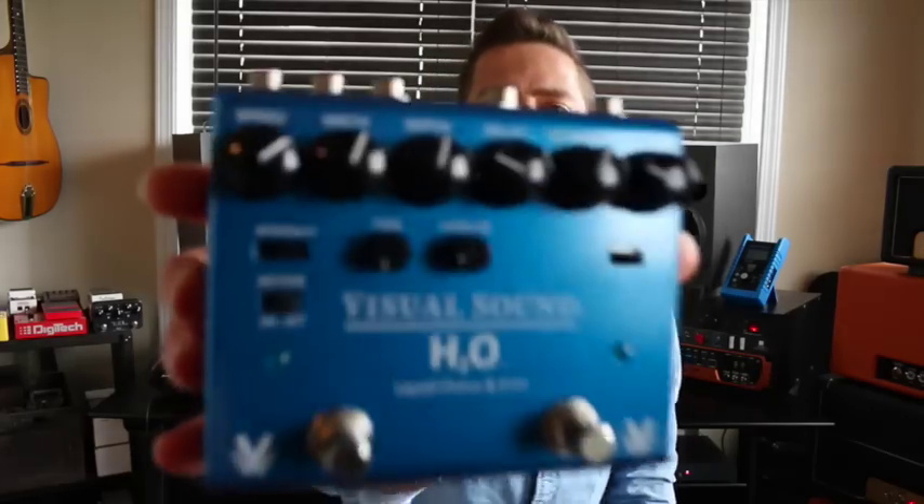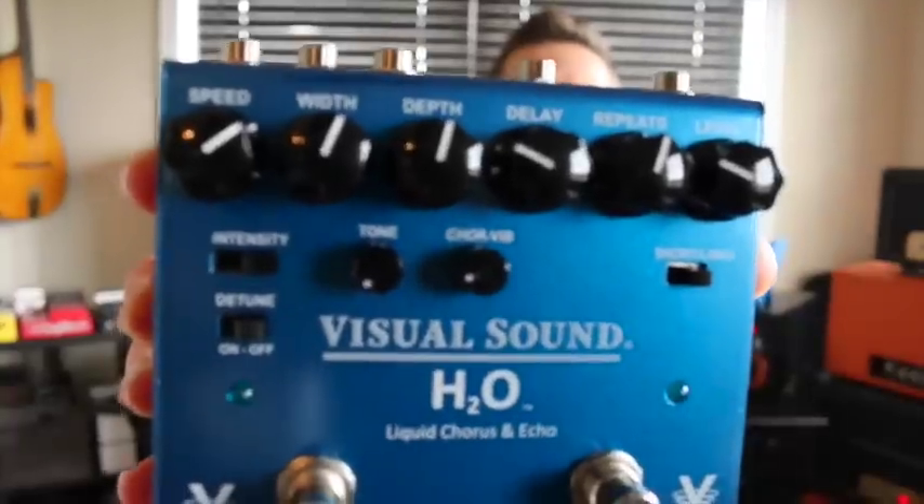Hey everybody, welcome back to my studio. I've got another product to show you today — it's the Visual Sound H2O Liquid Chorus and Echo. There it is there, rather handsome box. It's got a lot of features. The right side features an echo that is actually a digital hybrid circuit, so you're getting a nice warm analog echo with all the vintage artifacts that you would love.